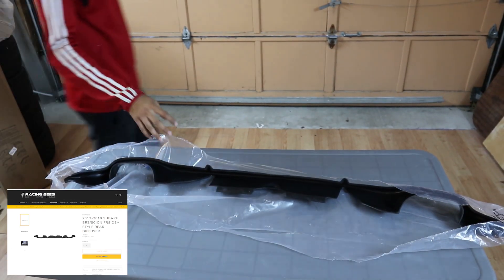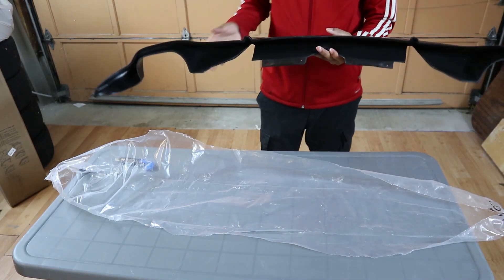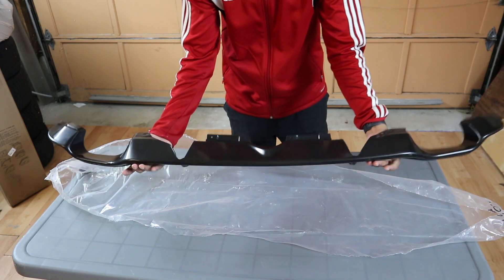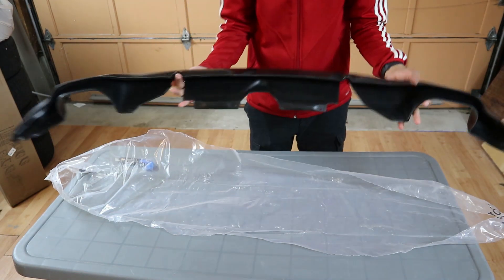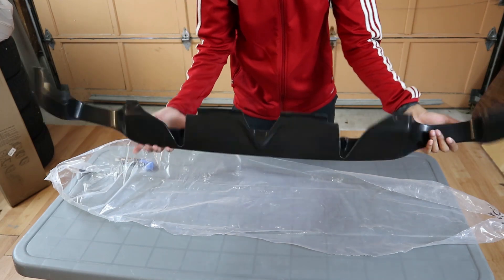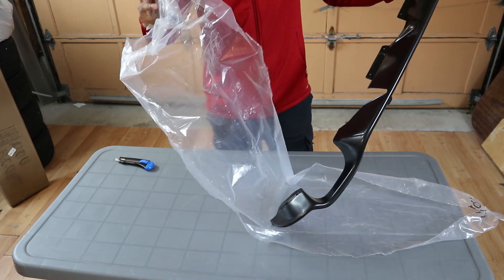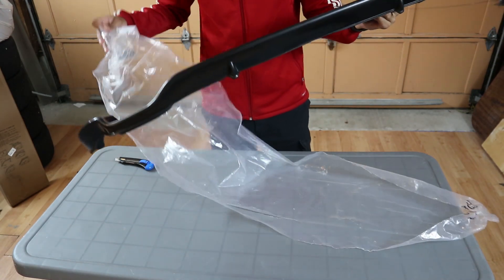This right here is the OEM style diffuser. I didn't want to go with anything too crazy because the car is already low and I did want to finish off the lip kit that I have. It's painted in a gloss black material. I got this from eBay as well, so let's go ahead and see how this looks mounted up with the car. It also came with some screws and hardware, so that is a pretty sick added bonus.